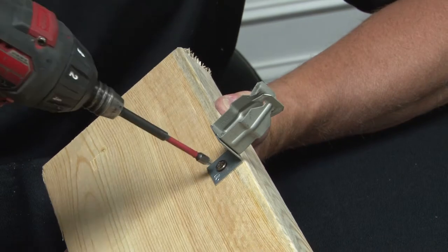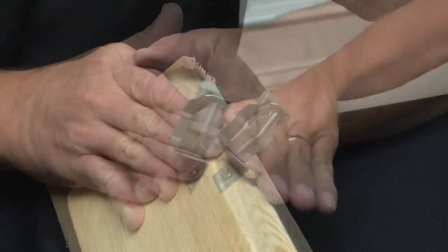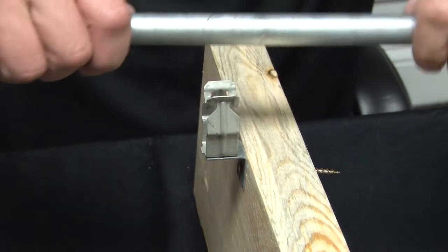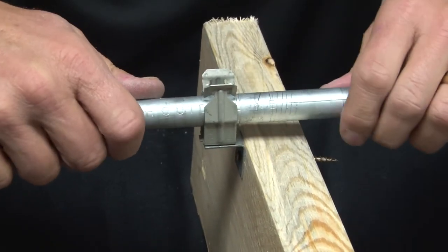You simply take your gun and screw it on to where you need it on the structural member. That provides a rugged, rigid support. Take the conduit, snap it into place like so. It's now totally supported.